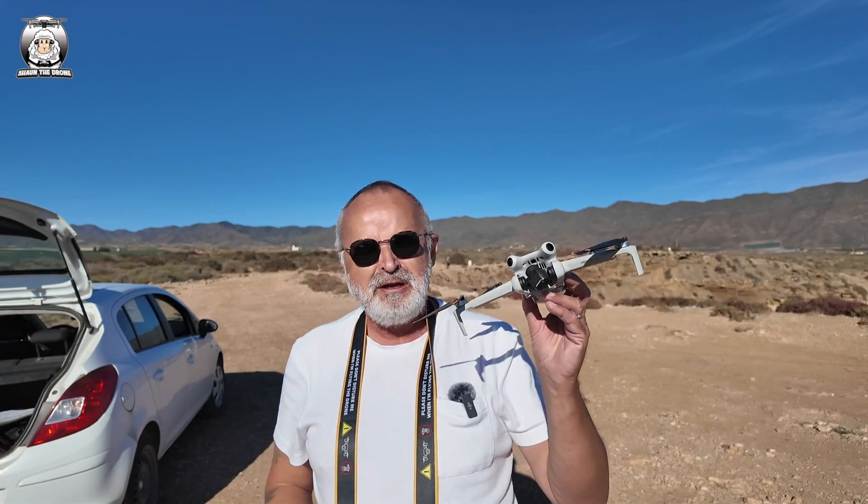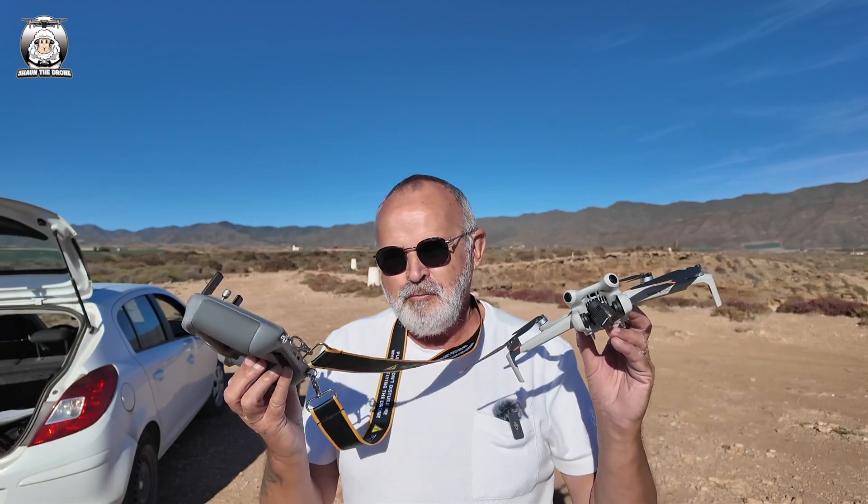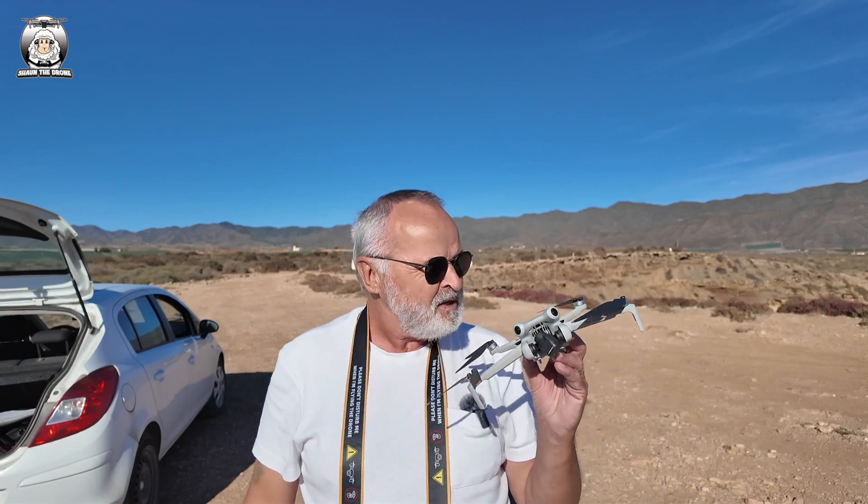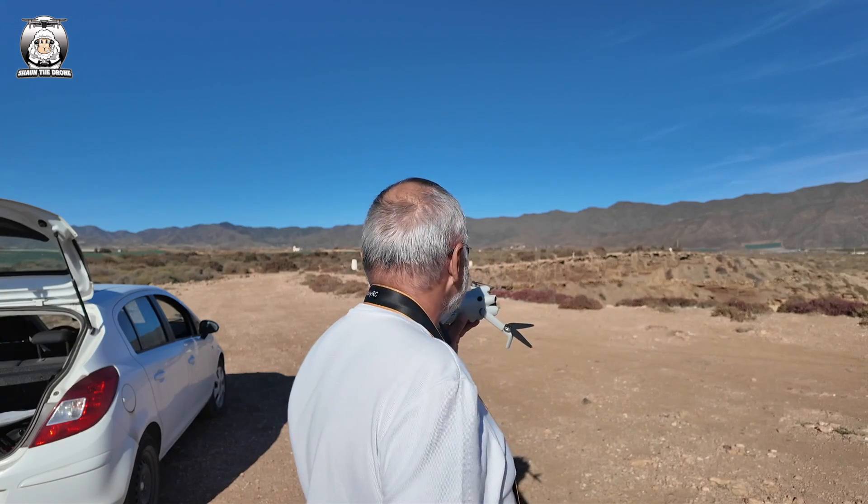In this video I'll be showing you the Mini 4 Pro with the RC2, and what we'll go through is the Active Track 360 in the car, because I haven't done that one yet. It's a lovely day and I thought it was a great day to test it out. We've got a challenging sort of track, but the first thing as always is to get that drone up in the air.